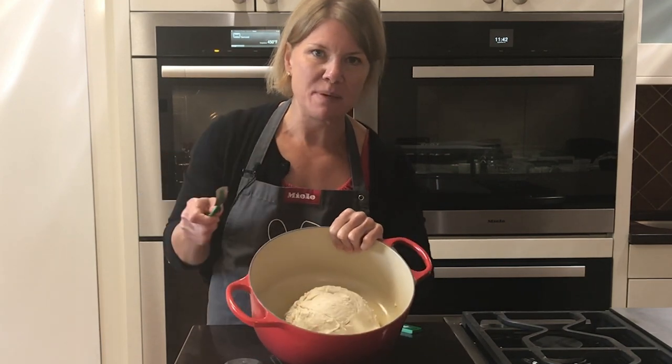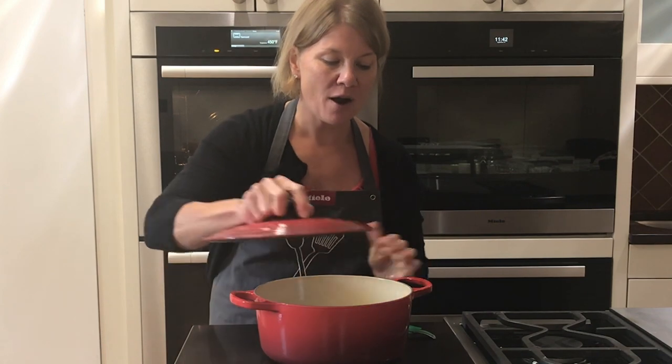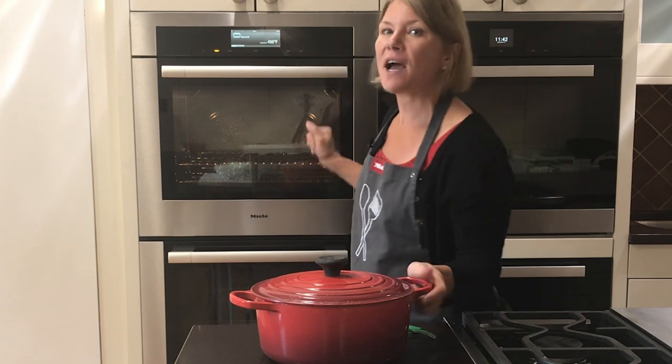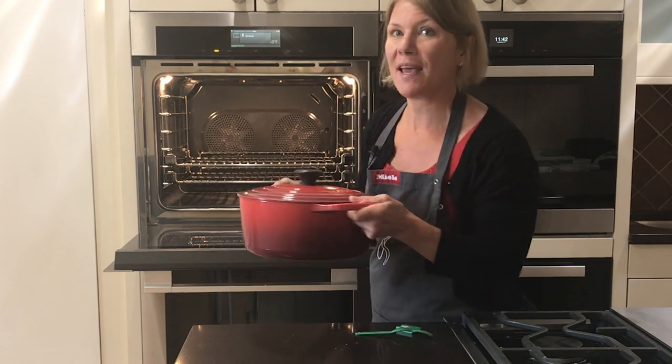Now that we've scored it, I'm going to cover the Dutch oven. Our oven is preheated to 450 degrees and we're going to set the timer for 30 minutes. After 30 minutes we'll come back and take the cover off to finish baking.